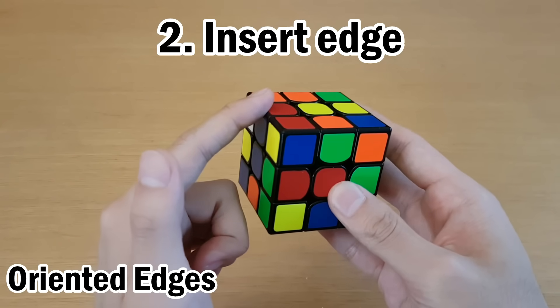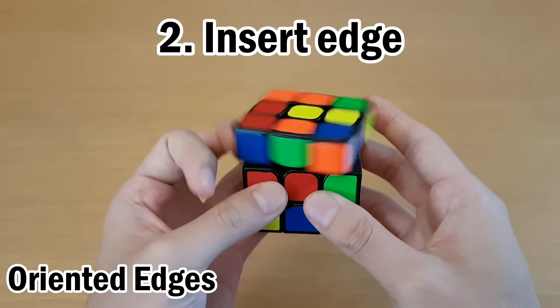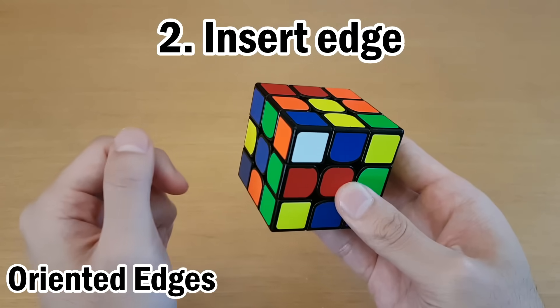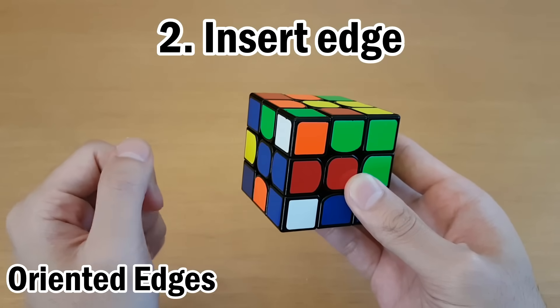First, you want to make sure this edge is oriented — in other words, its side color can match the side center by turning the top layer. You want to take it off of that center; anywhere is fine as long as it's not touching the same center. Then move the spot it wants to go up, move it in, and move it back down.